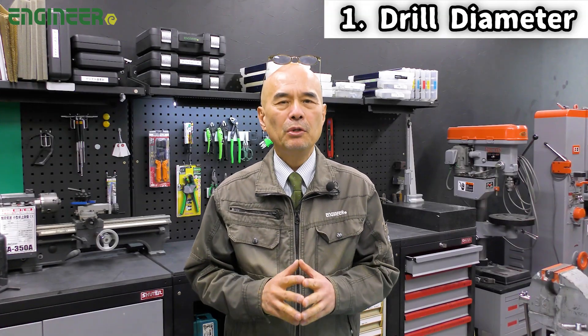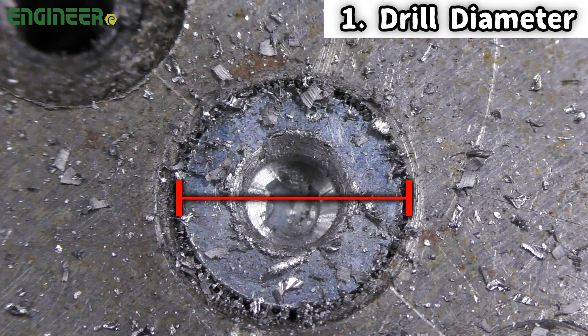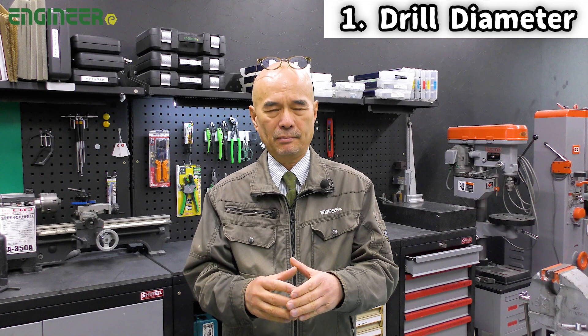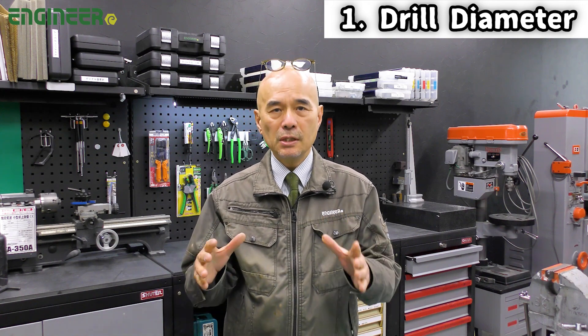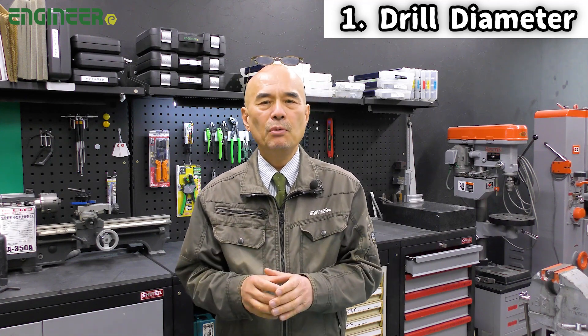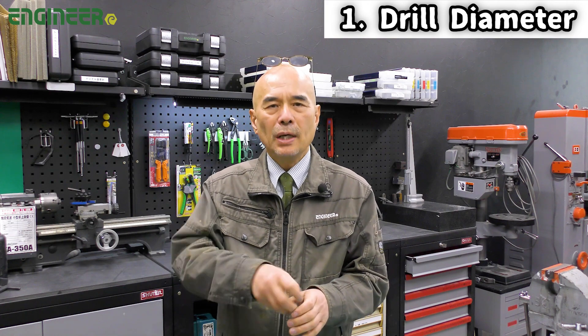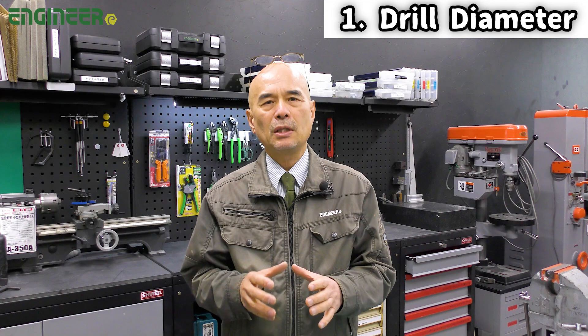The first point is the drill diameter. Choose a drill about one third of the diameter of the screw head. If the drill is too large, you risk damaging the female part of the screw. On the other hand, if the drill is too small, you may not get enough torque to turn it effectively, or in the worst case the Neiji Mogla might break.